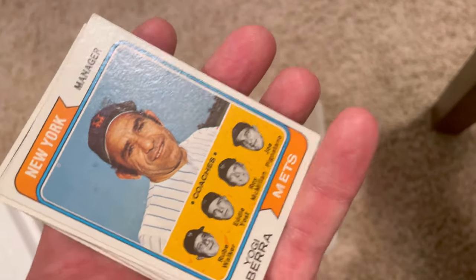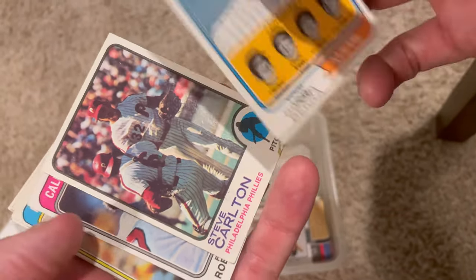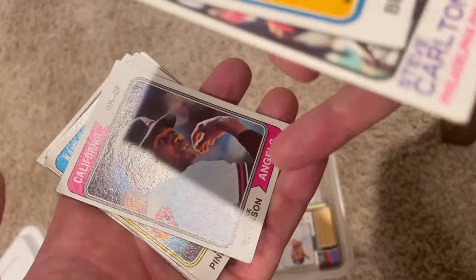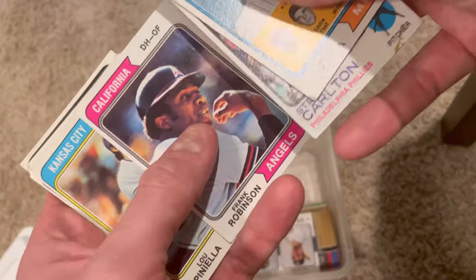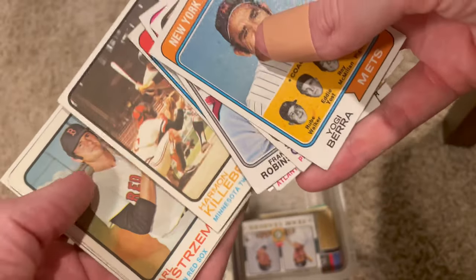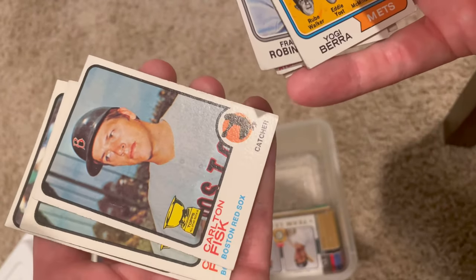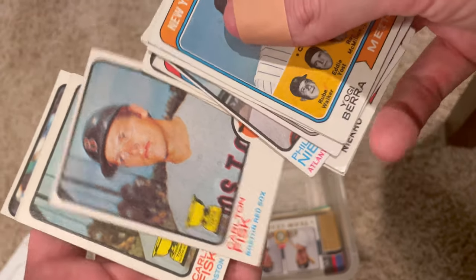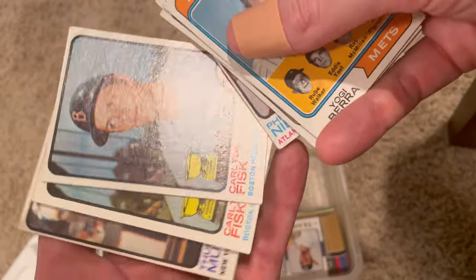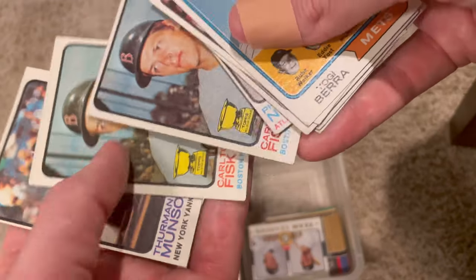Yogi Berra - remember, he was the manager for the New York Mets in 1974. That's a Steve Carlton - I was going to say it looks nice but I see that corner. Sometimes it's hard to tell when I'm looking through the camera. But that's a really nice Frank Robinson from 1974 - remember, he's the DH primarily for the California Angels. Nice Lou Piniella. That is a great looking Carlton Fisk - All-Star Rookie. Should be worth something. And it looks like we've got two back-to-back. That is a big score. One of those may get sent off to get graded, except one has some sort of coffee spill on it.